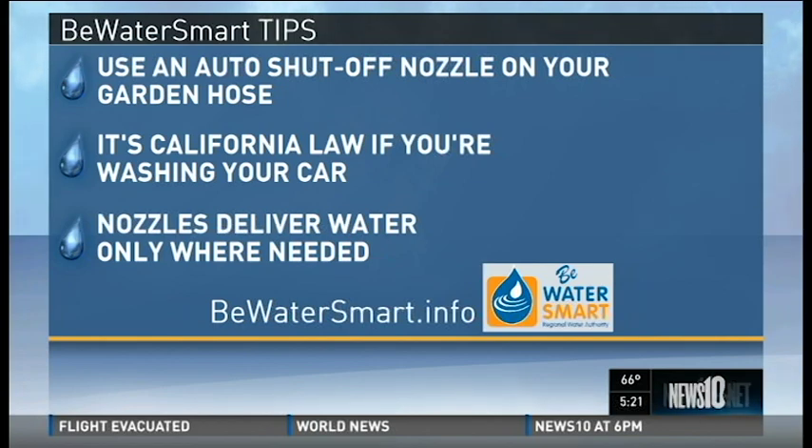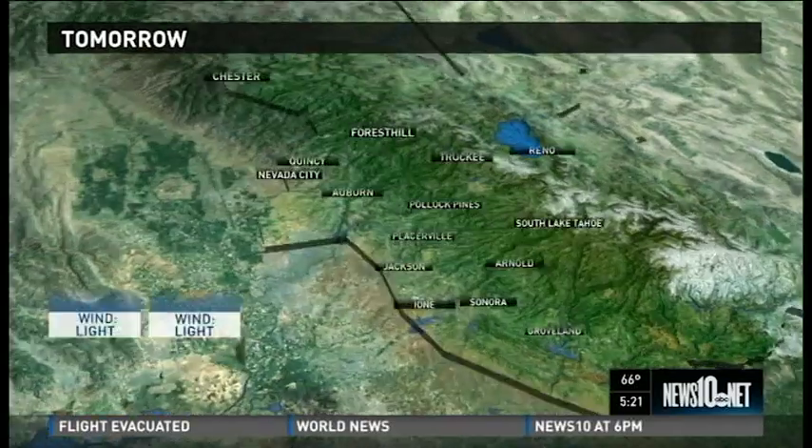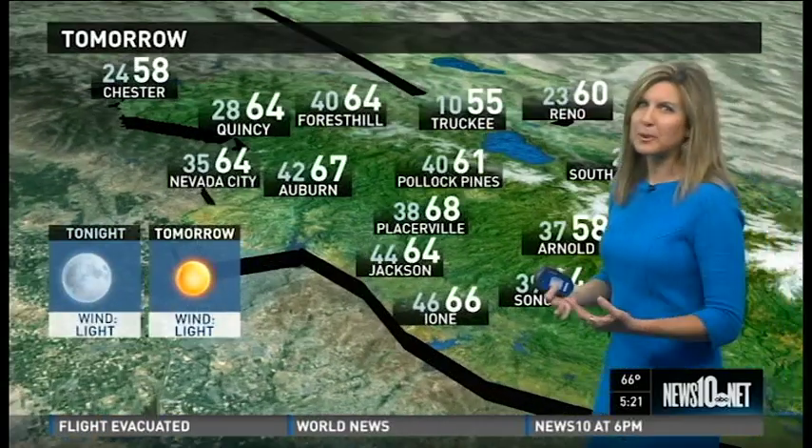Use an auto shut-off nozzle on your garden hose — it's California law if you're washing your car. Nozzles also deliver water only where it's needed. It's a simple fix to help us conserve water.